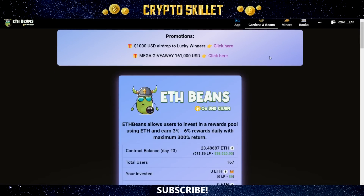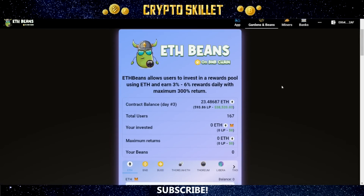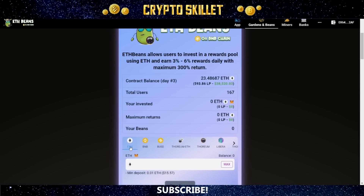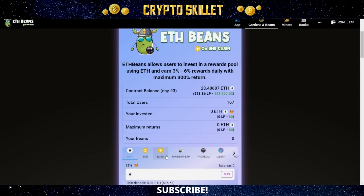That's one great thing about the Thorium team — they're always running different kinds of promotions. Down here is the actual dashboard area. ETH Beans allows users to invest in a rewards pool using ETH and earn 3% to 6% rewards daily with a maximum 300% return. Although it is called ETH Beans, you don't just have to use ETH. You can use ETH, BNB, BUSD, Thorium ETH, Thorium Libera, and Thorium ETH LP.